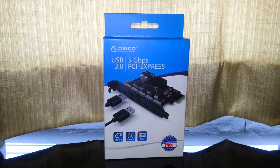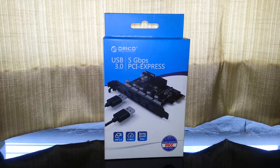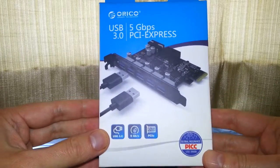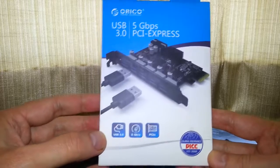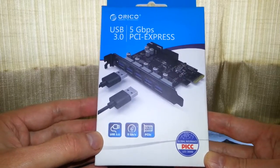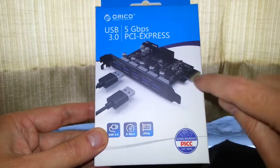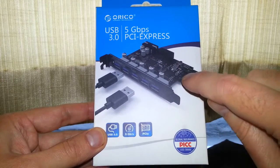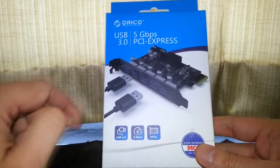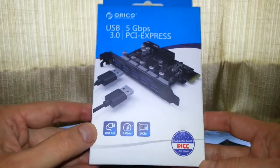Hello once again. Today we're going to be taking a look at the Orico USB 3, 5Gbps PCI Express adapter card. This came from a recommendation from another YouTuber because the last card I bought was pretty hopeless — it wasn't even powered by the PCIe part, it was actually powered by the USB 3 header itself, which was useless.